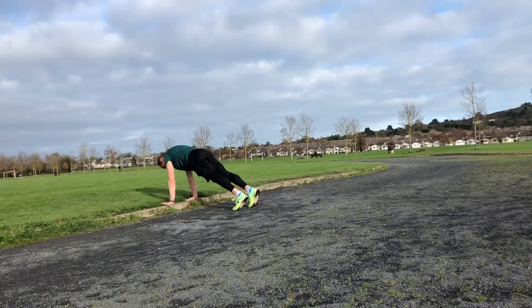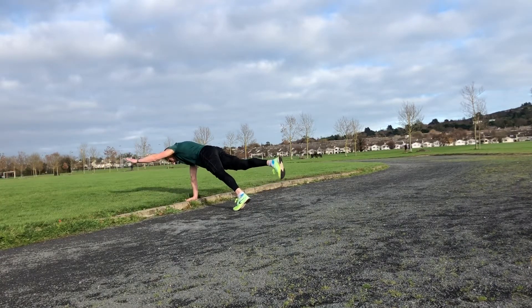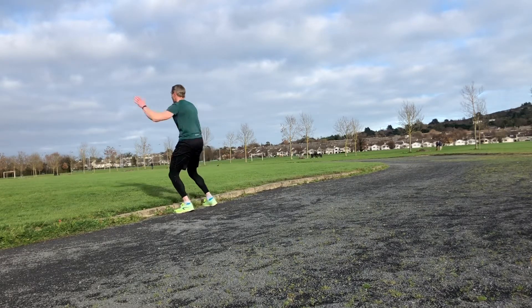From there, into a bird dog — opposite arm, opposite leg. These are a lot harder than they look; expect people to be all over the shop on these. About 10-second holds on each side. Again, keep the shoulders over the hands.